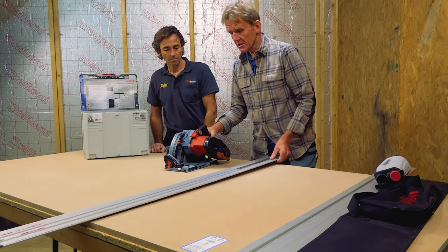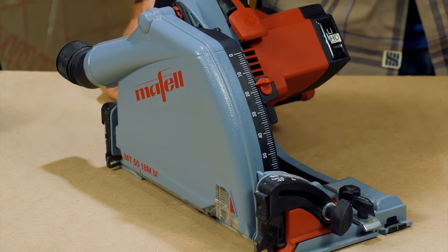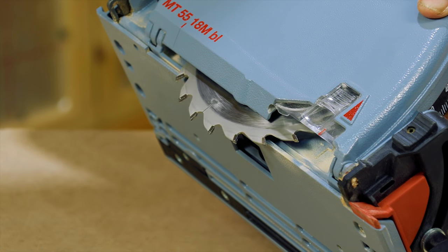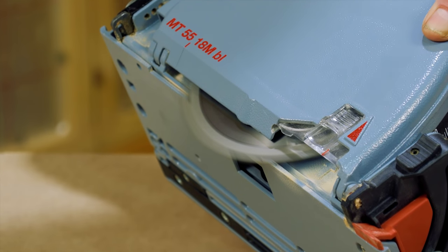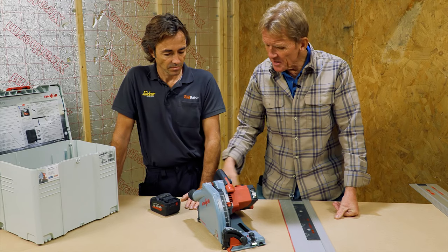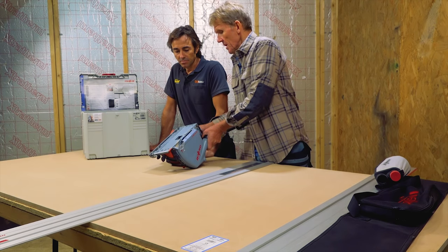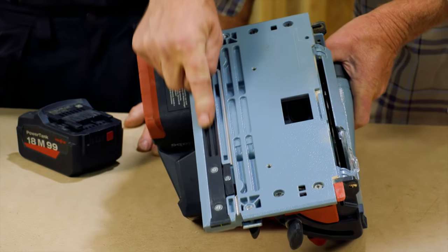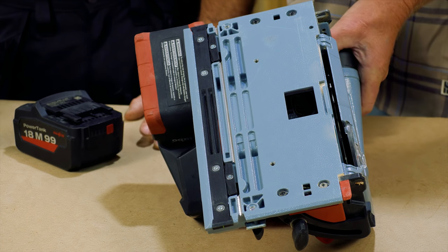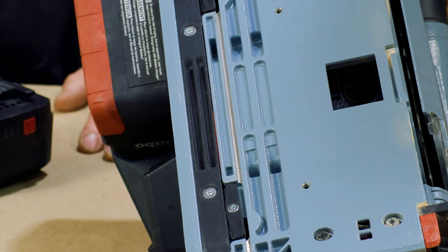We're going to run that outside to save the dust — there's always a little bit of dust kicked up and the cameraman doesn't like it. One thing to say about this: it doesn't have a variable speed, it's all or nothing. Having said that, it's not a fantastically high-revving machine anyway, so burning shouldn't be too much of a problem. All those features are similar to the corded machine. You've got this insert here — if you take that out you can fit it onto Festool rails or anybody else's, like Makita's. You're not stuck if you've got a few rails and want to change over to this saw.